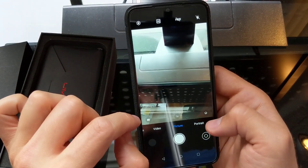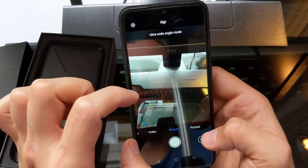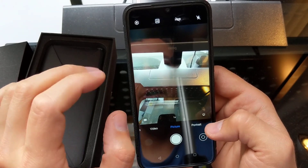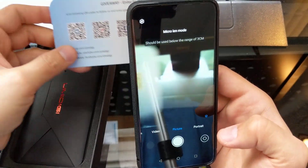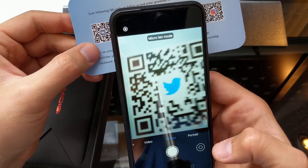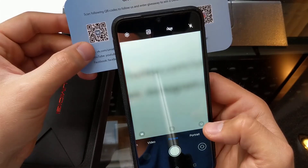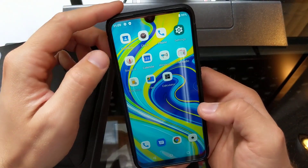It also has a wide-angle camera. Switching between camera modes is not too bad on this one — they've cleaned that up from before. There's also a Macro lens. The colors seem to be pretty good. We'll do a full camera review comparing it to a couple of other phones.